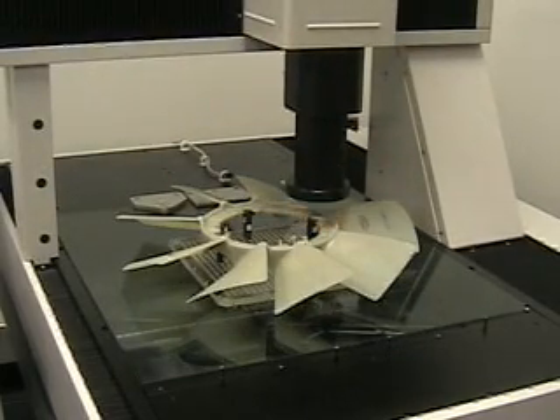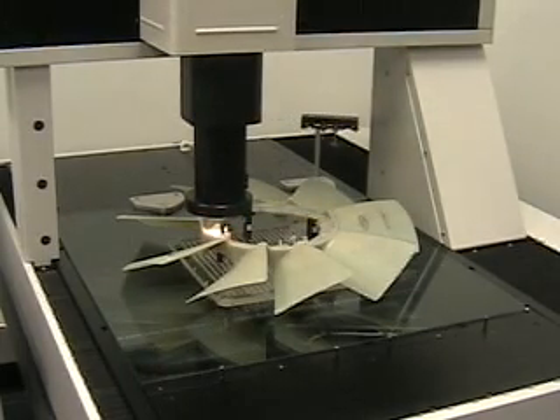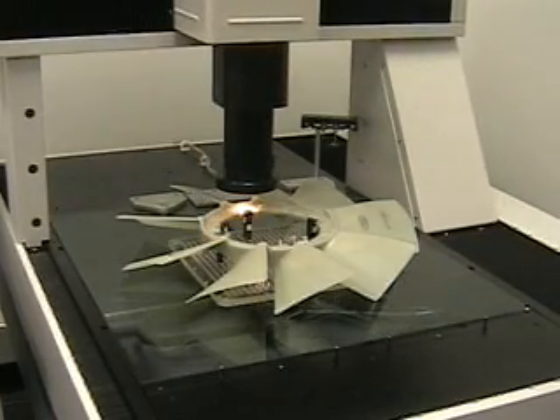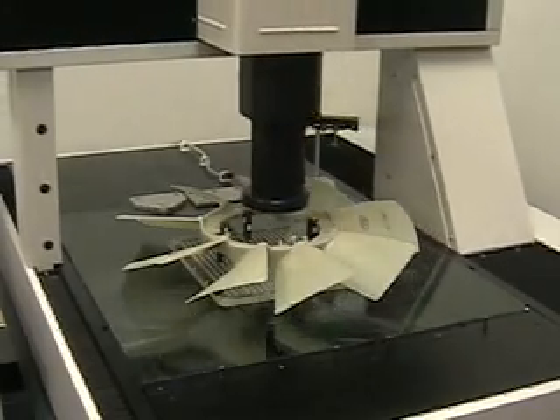We locate datum A, which is a plane looking through the holes that are located on the part. At the same time, we collect data for datum B, which is the internal diameter for the pilot.